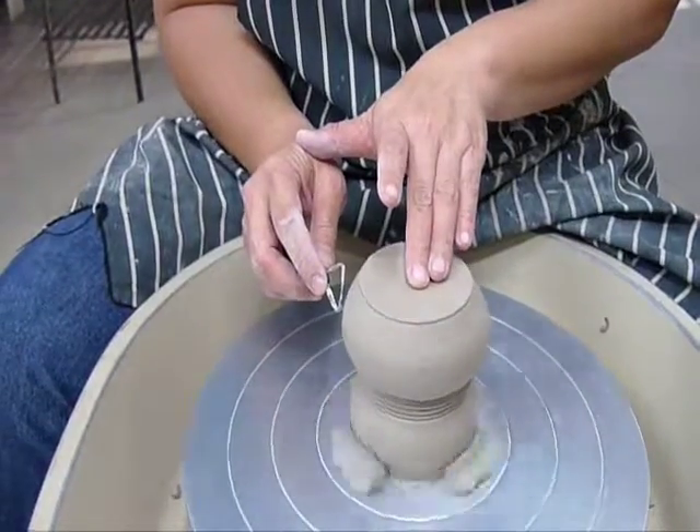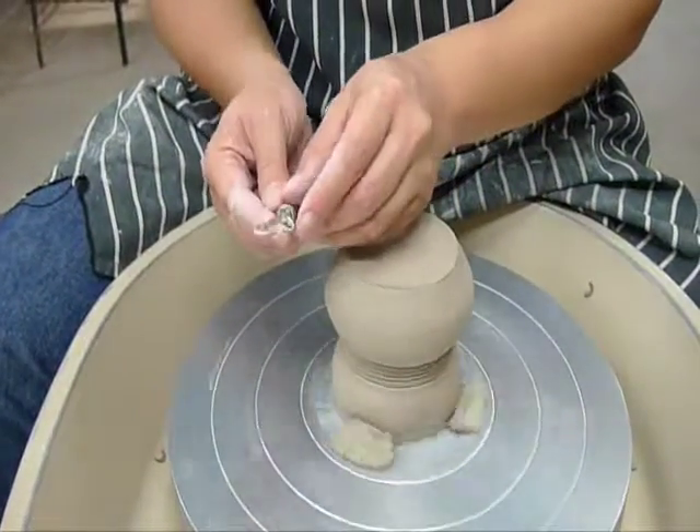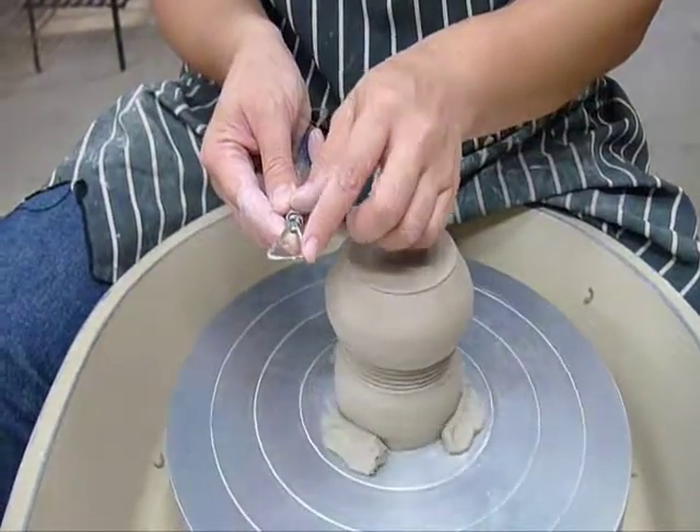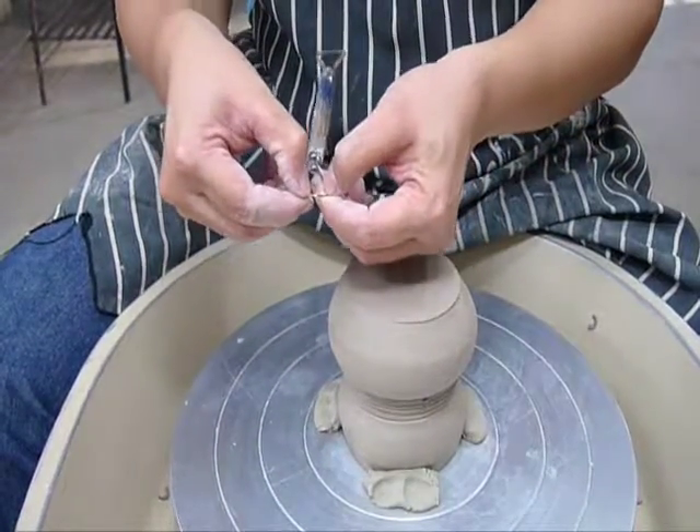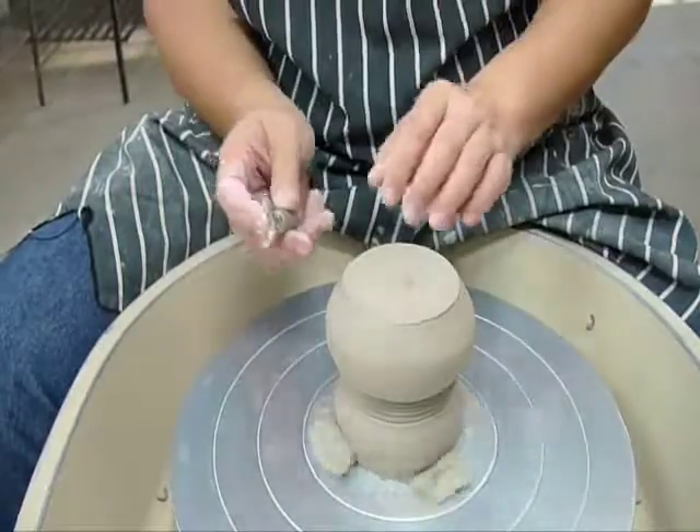To cut, we will use the corner side of the tool. And for smoothing, we use half the tool here. Normally I will start with cutting first, that means using the side of the tool.